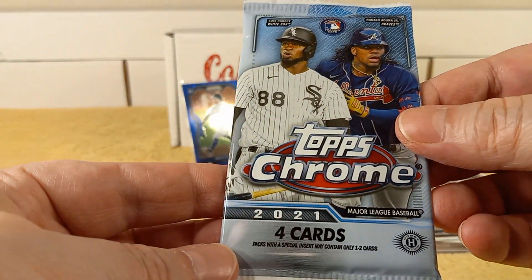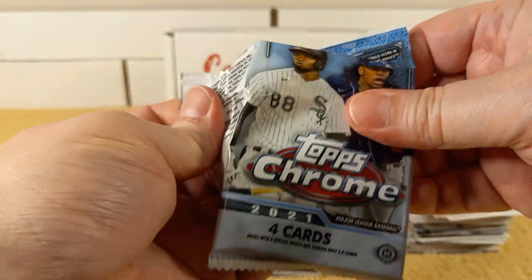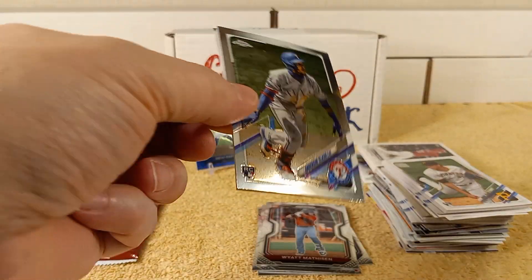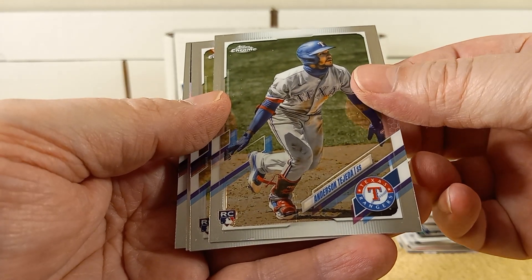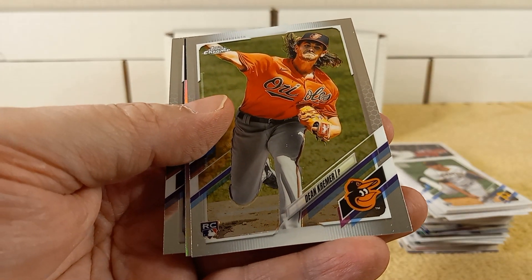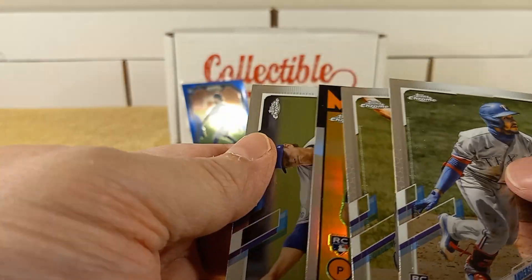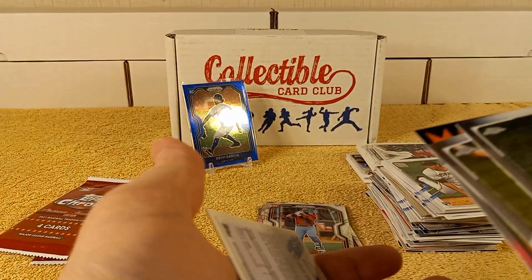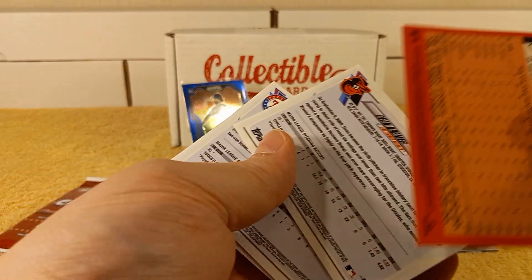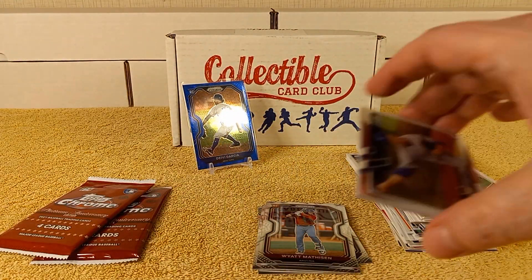Time for the 2021 Topps Chrome Hobby Pack. Chances are pretty low of getting an autograph, but we'll see. Tahita, rookie card. Dean Kramer, rookie card. That's an insert. Sixto Sanchez, rookie card. And then Brady Singer. The refractor was the insert.